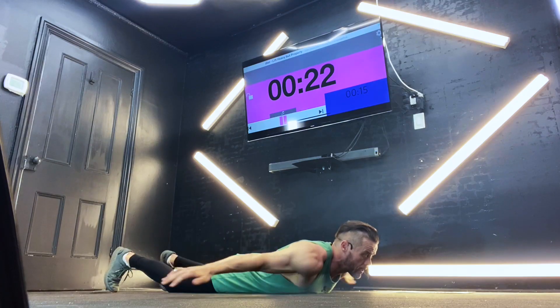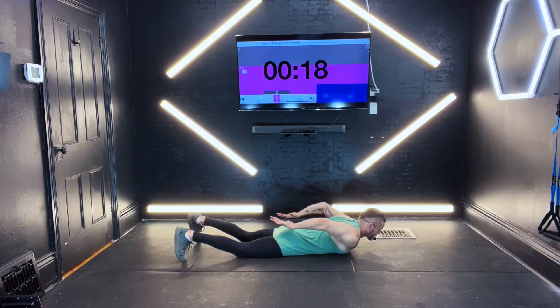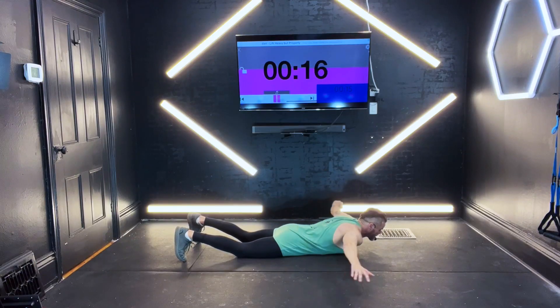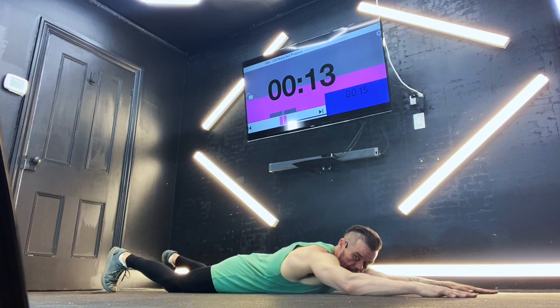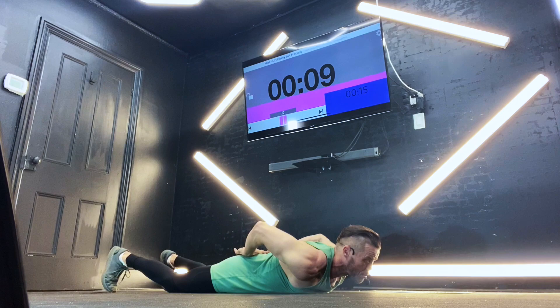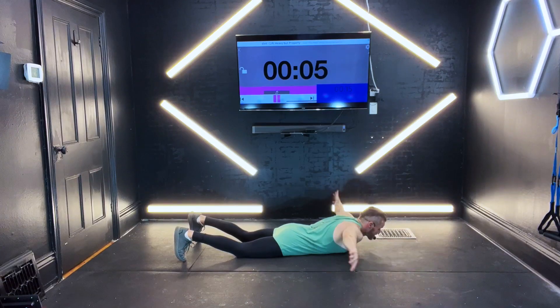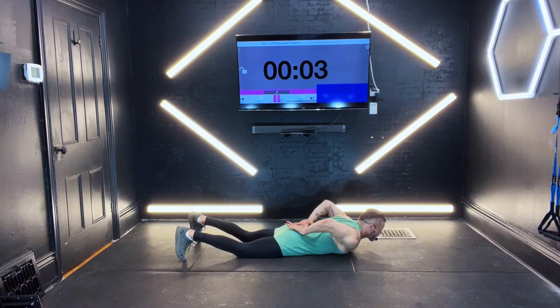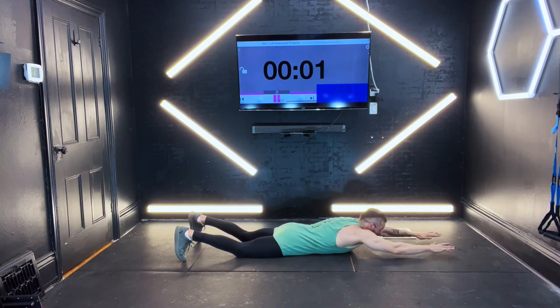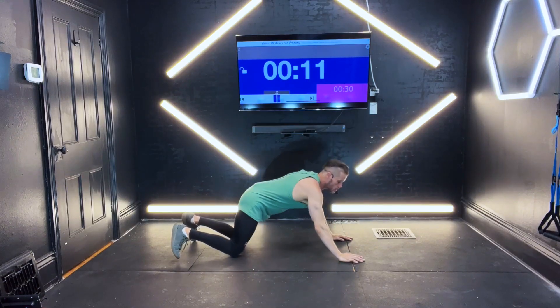Bring it up right in behind. For whatever reason, if you need a break, you can just take your hands and put them on the floor. Take that second, come and get back up. Bring it right in behind. We got seven seconds to go. We're going to punch again in three, two, one — you're up.